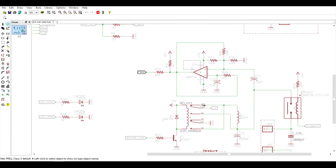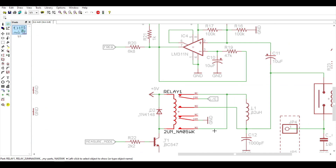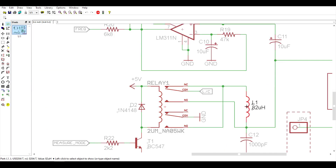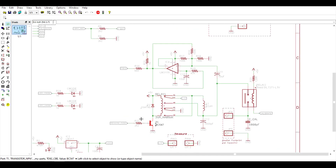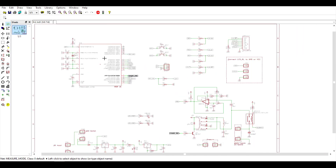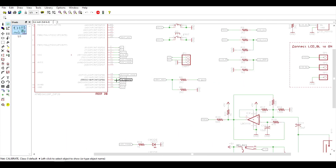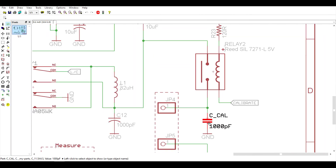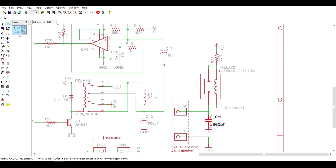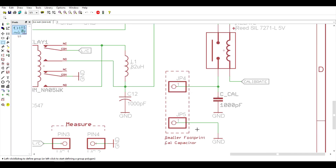After a reset, we go into calibration mode and measure this frequency. Whenever we want to measure an inductance or capacitance, this relay — which acts like a double switch — will connect our inductor in series to L1. And if we measure a capacitance, it will connect the capacitor in parallel to C12. This NPN transistor T1 is driving this relay, connected on AVR port B0. We also have a reed relay driven directly from microcontroller port B2, which connects or disconnects a calibration capacitance of approximately 1000 pF — a very small tolerance capacitor.